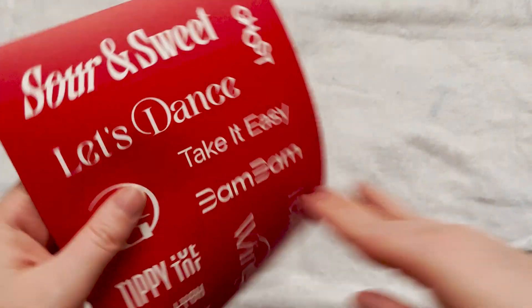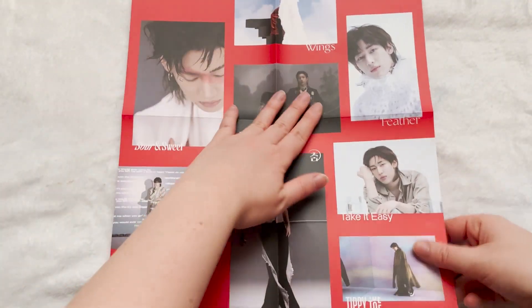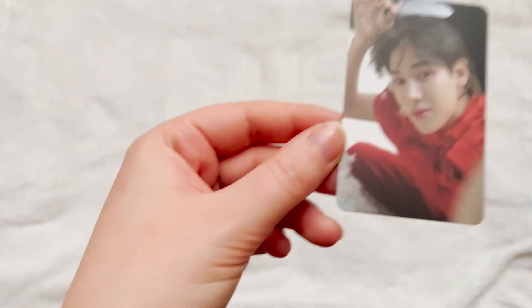I'm just gonna be flipping through these relatively quickly so we can get through them. It's old, and if you really want to look at the album, there are plenty of other unboxings already. Then you get a sticker set, a poster — there we go — and then you get the photo card with the feathers, so cute. I love Got7's solo photo cards. If I could collect their solo photo cards without going absolutely broke, I would.